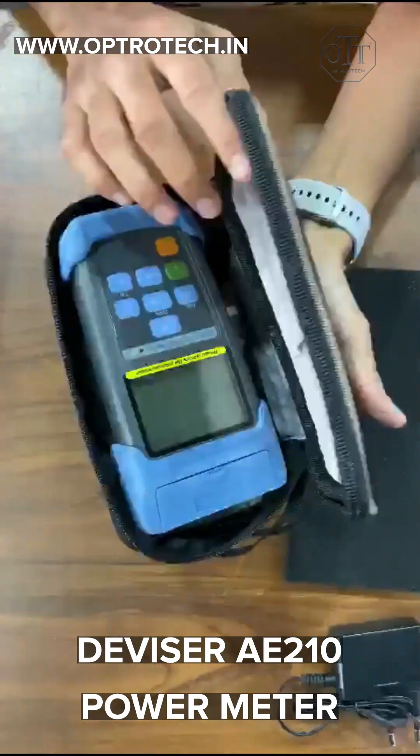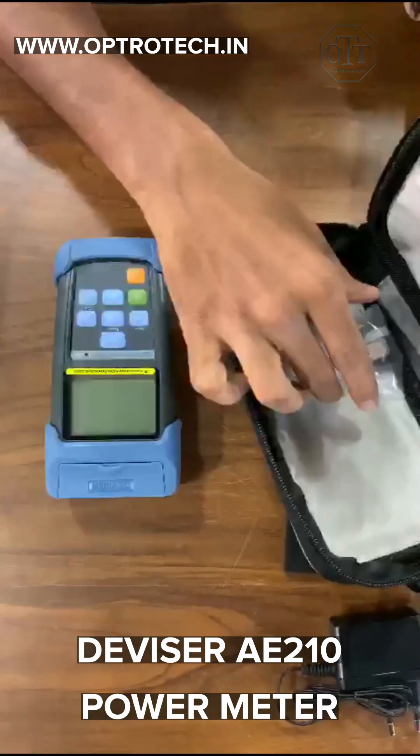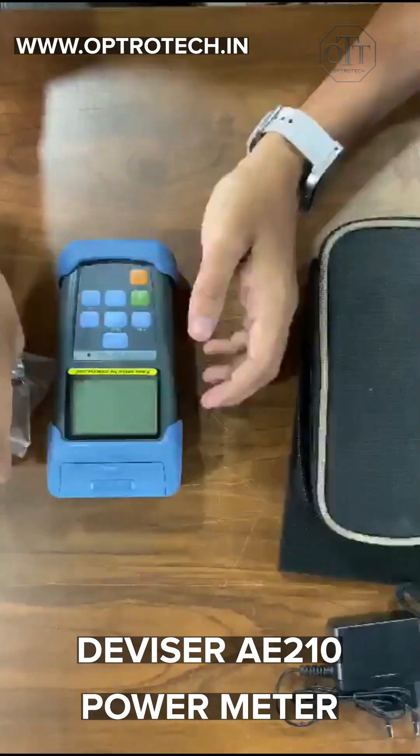Detect faults with the VFL function, auto-shutdown, self-calibration, a USB interface, and toolbox software.